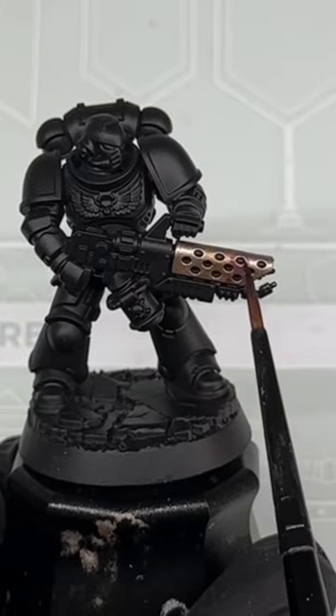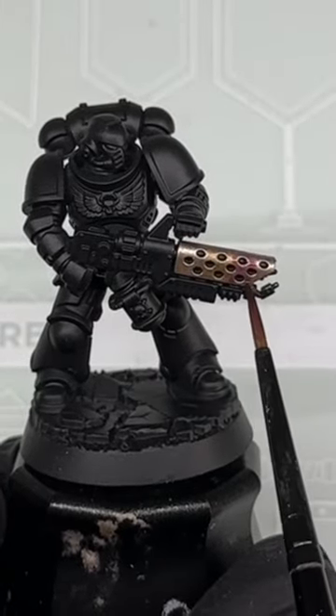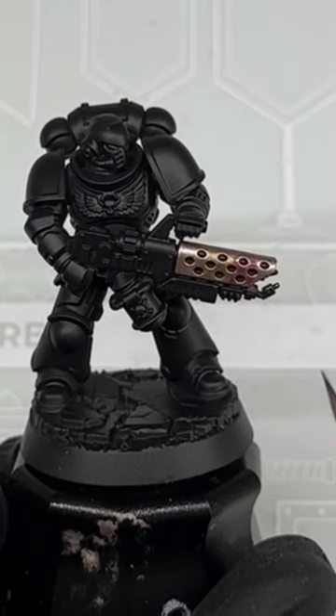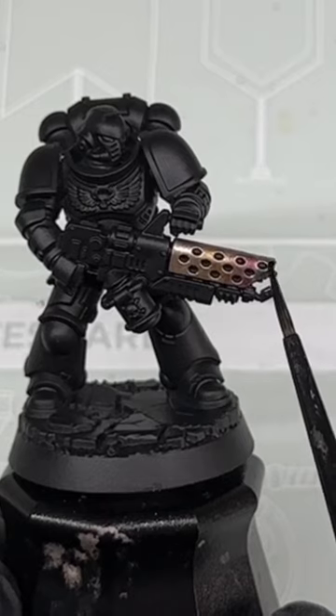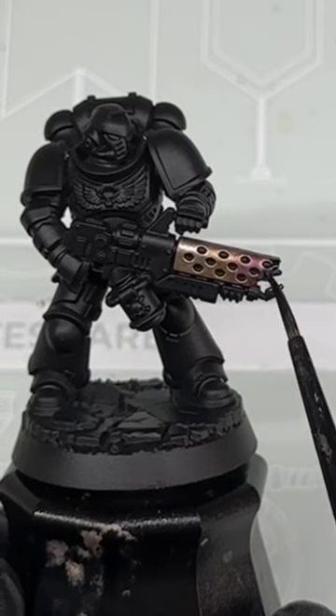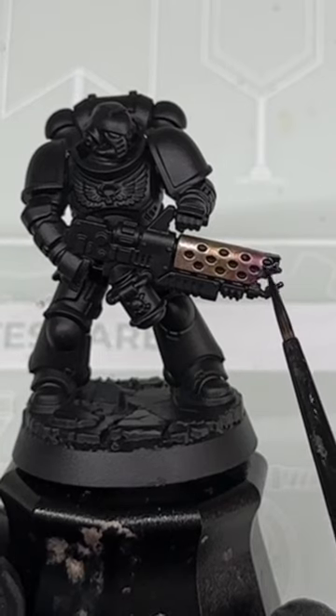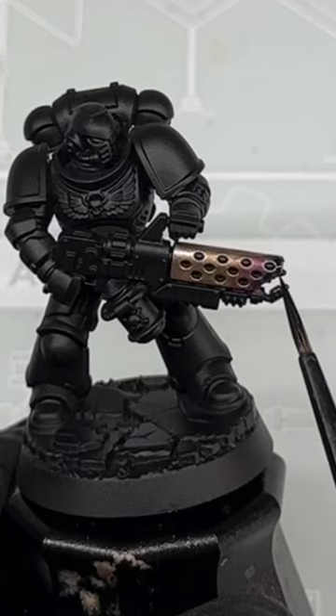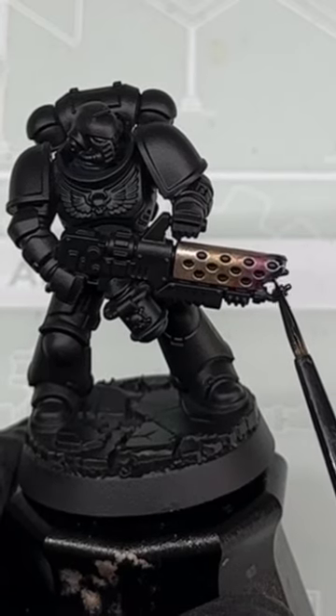Paint half the remaining area with Magos Purple Contrast. Paint the end of the barrel with a 50-50 mix of Leviathan Blue Contrast and Contrast Medium. Finally, darken the very tip of the barrel with undiluted Leviathan Blue Contrast.